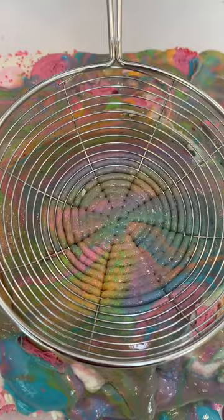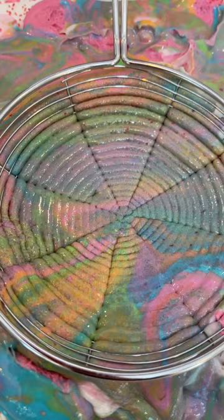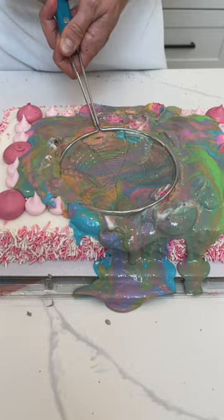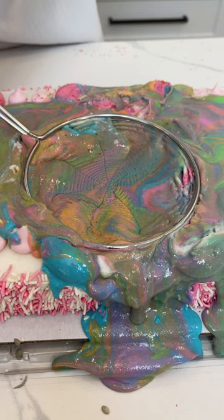Oh my gosh. Look at that. That looks amazing. See that? Look at this. Now when I lift up, okay, look at that. We'll twist. Oh my gosh. See this? Twist it, and oh my gosh.